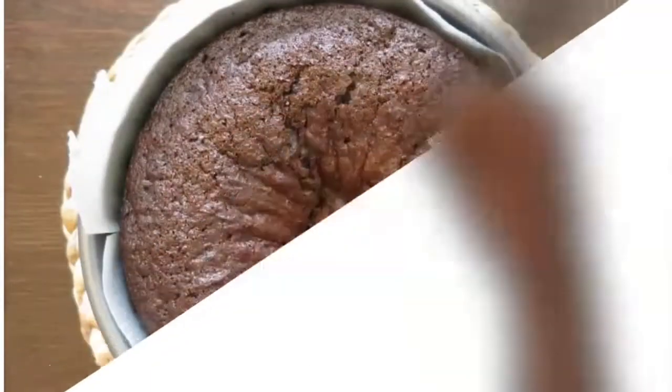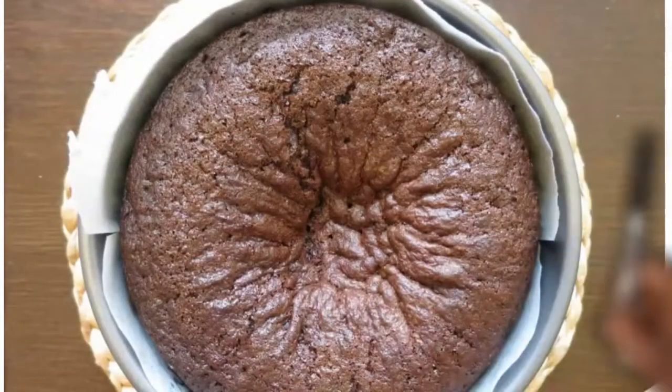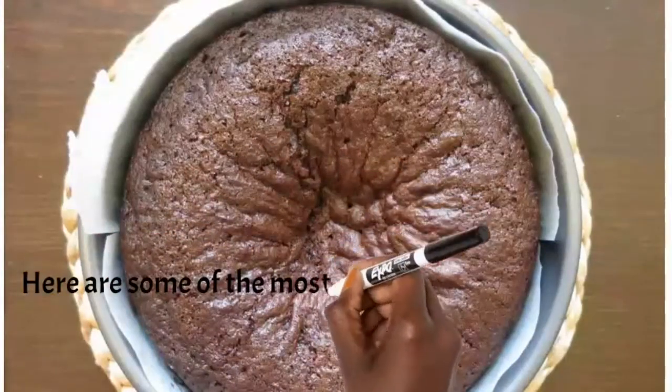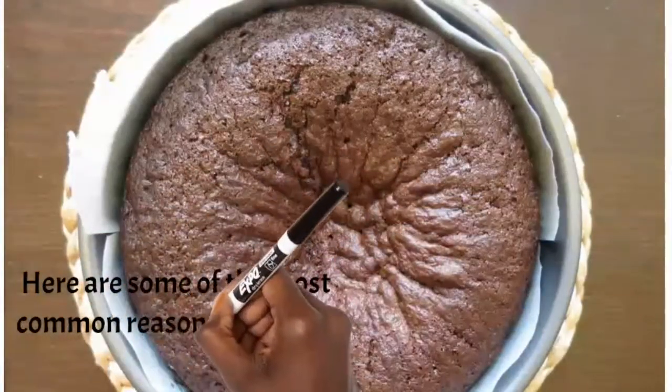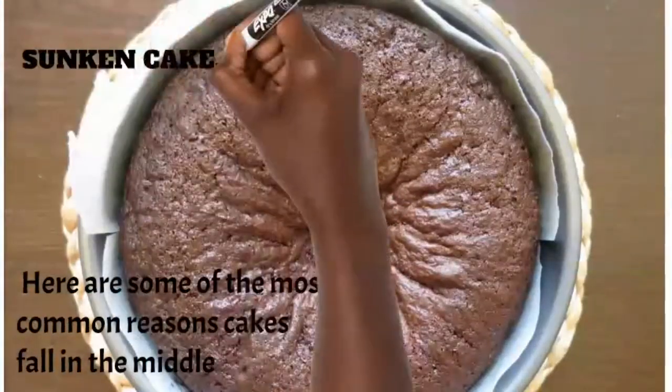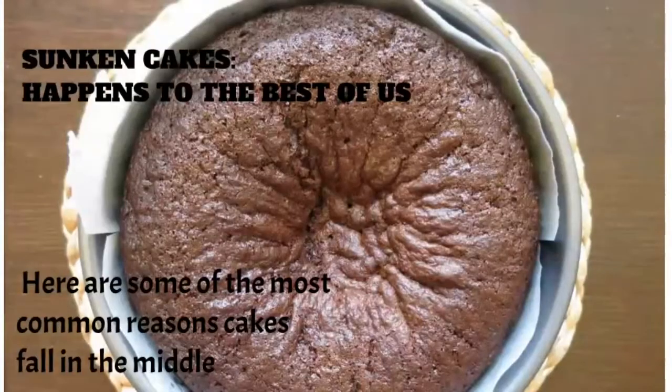Hi guys, welcome back to my channel. In today's video I'm going to be talking to you guys about eight reasons why your cakes might sink in the middle. If you've ever baked a cake and it sank in the middle and you couldn't figure out why, one of these reasons might be the answer.